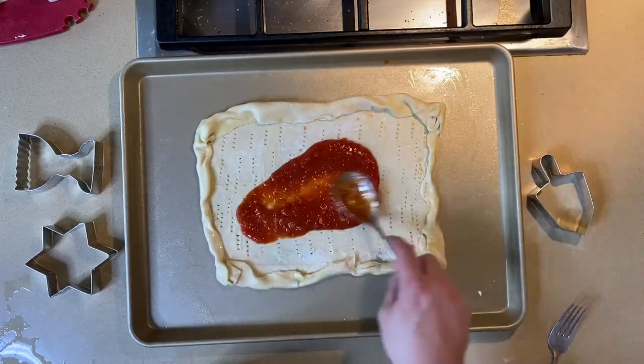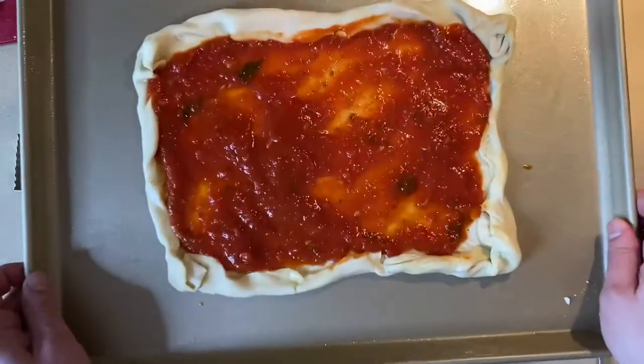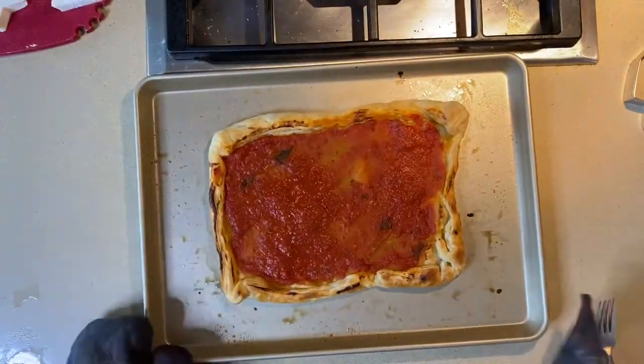Add your favorite marinara and smear it all over that puff pastry. Then put it in the oven at 400 degrees for 20 minutes.